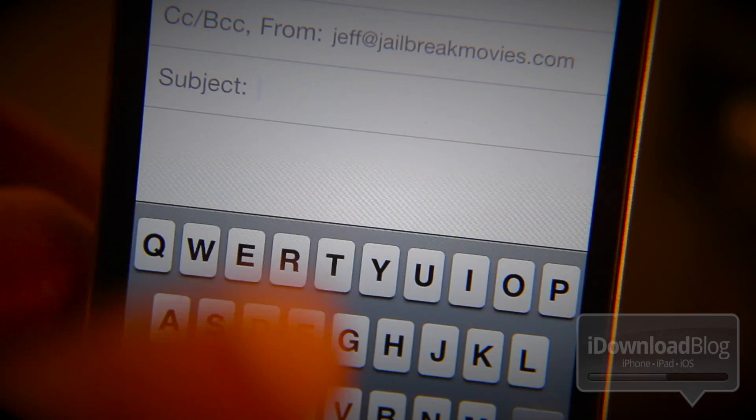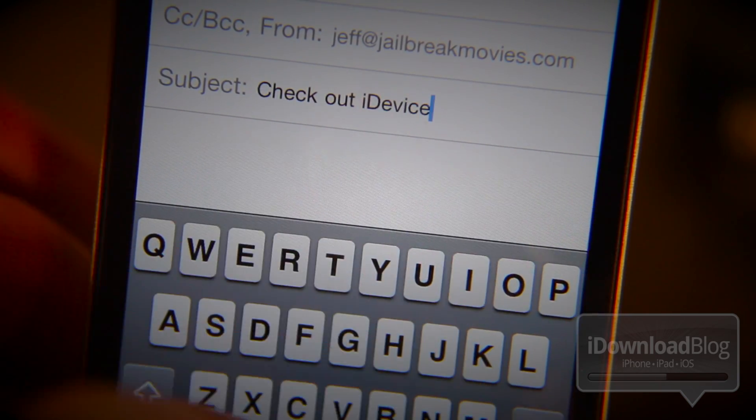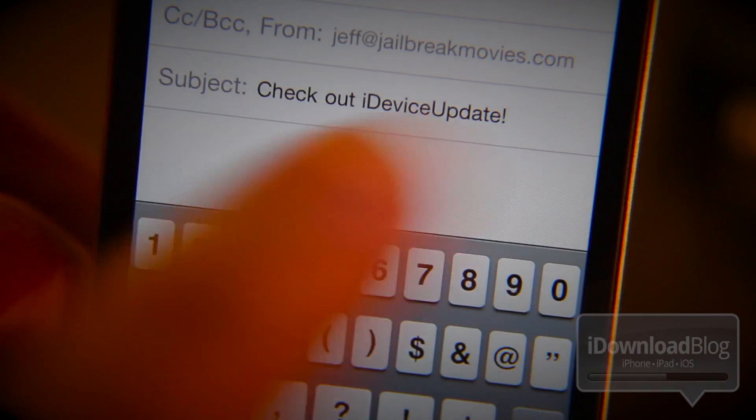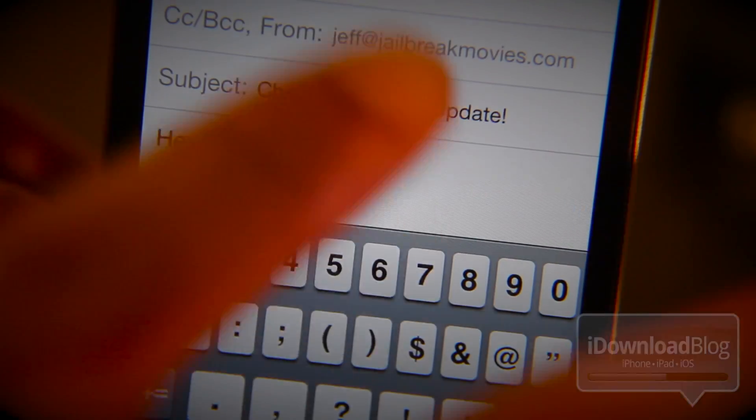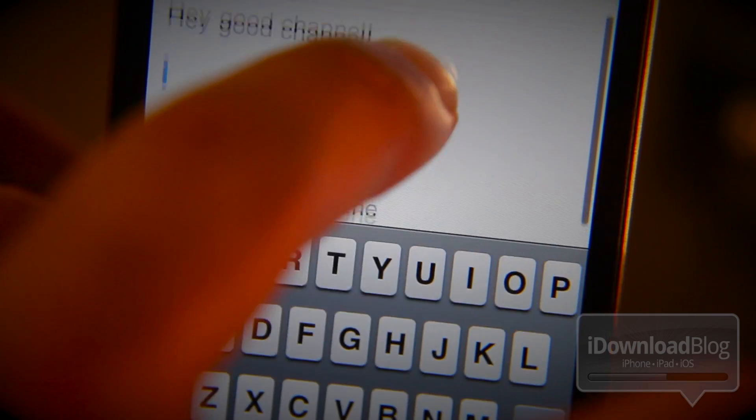Open up our Mail app here and now you can see me composing a new mail. I'm going to speed things up a bit. Basically, this is a shout out to one of our viewers, iDeviceUpdate. He posted something on my profile so I thought I'd give him a shout out.